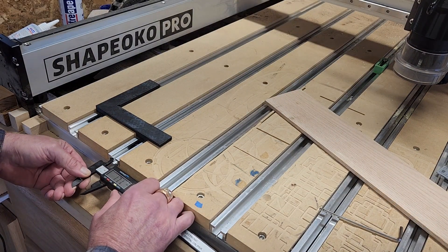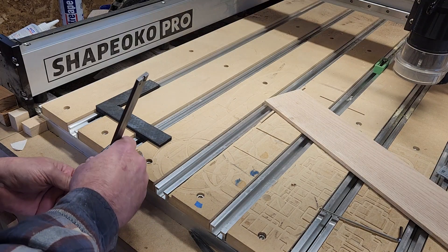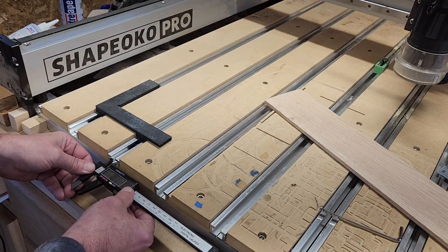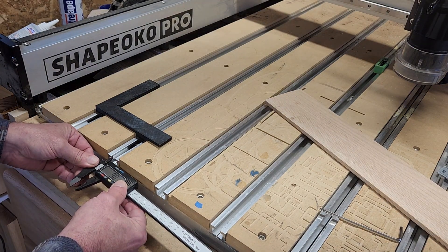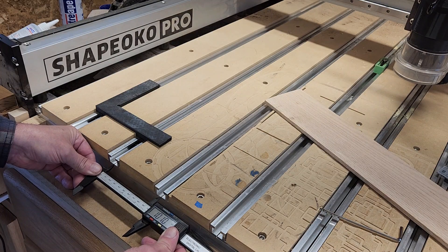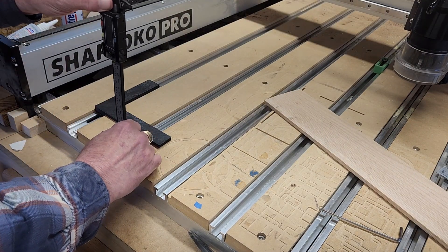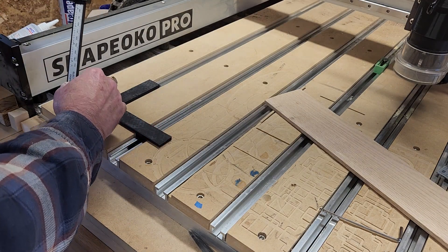If you have a Shapeoko 5 and are wondering about the dimensions: the inside of the T-slot is 17 millimeters by 10 millimeters, the center slot is 9 millimeters, center to center is 100 millimeters, and the wasteboard to the top of the T-slot is approximately 6 millimeters.